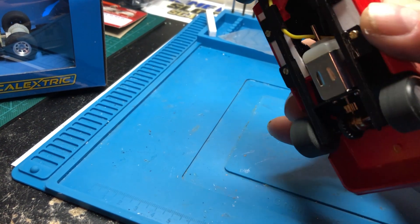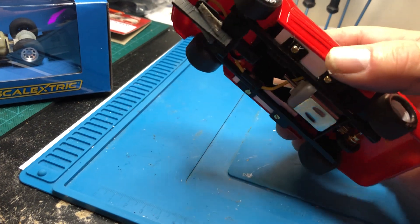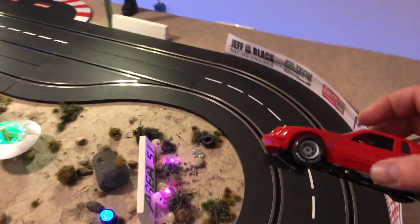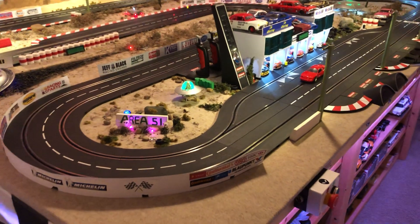This car runs really well. I believe it has a Predator 18,000 RPM motor. I was thinking of putting a Piranha in to make it quicker, but it handles really nicely. At 10 volts it's pretty good — hangs on really well, almost like it has a magnet, but it doesn't. Let's go ahead and give it a whirl on the track.